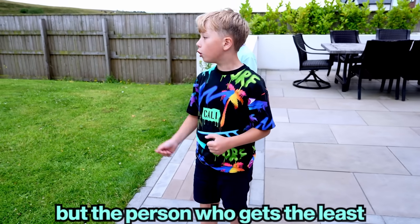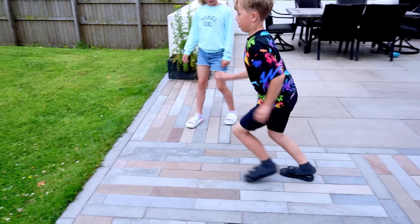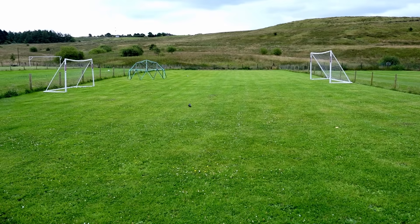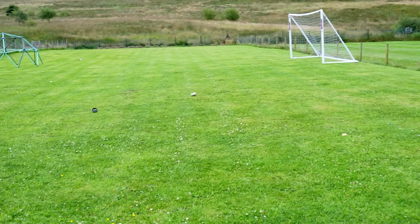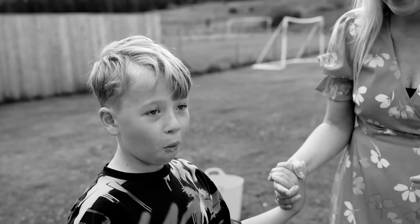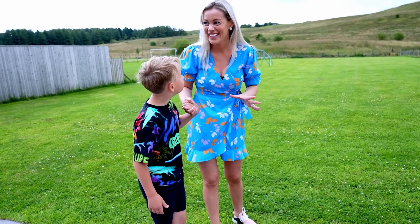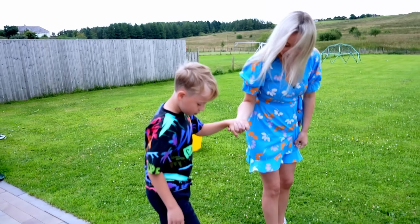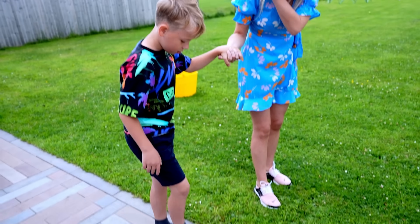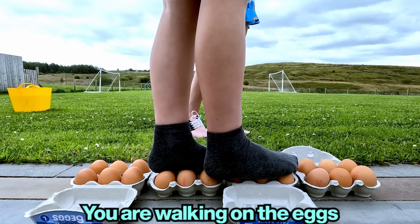The person who got the least furthest has to step on the eggs first. I'll go first. Alex, are you ready? You think it's gonna work? Yeah, I'm pretty sure. Just be gentle. Doing good on the eggs!